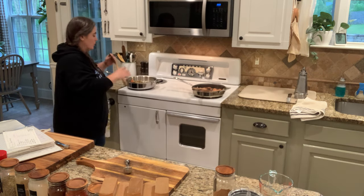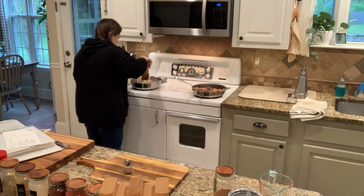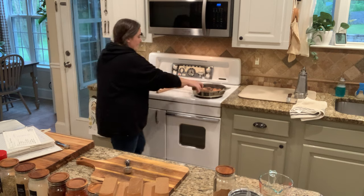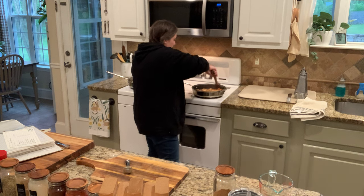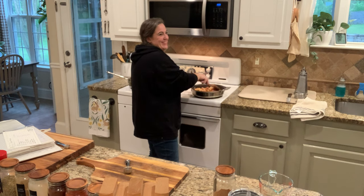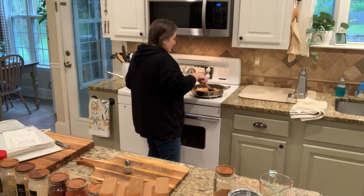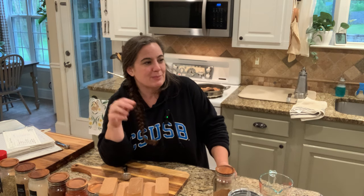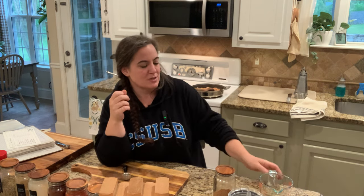I'm just going to give those a stir as well. What I love about this meal is it feeds all five of us and we typically have a little bit of fajita meat leftover for lunches the next day. It makes an awesome salad — fajita meat, some black beans, corn, avocado, and we still have some leftover black beans from that salad, so we're going to use those tonight.